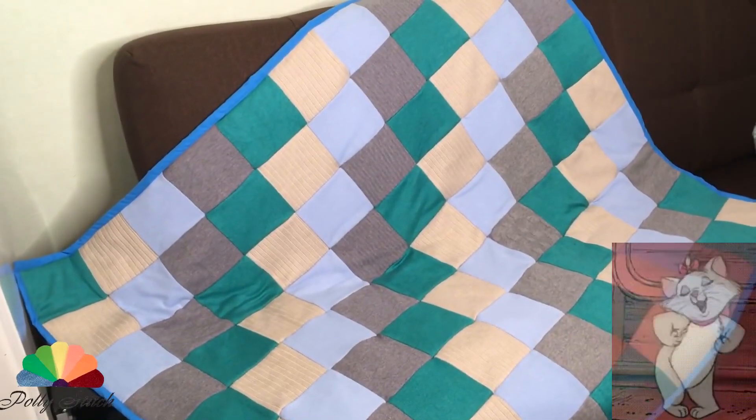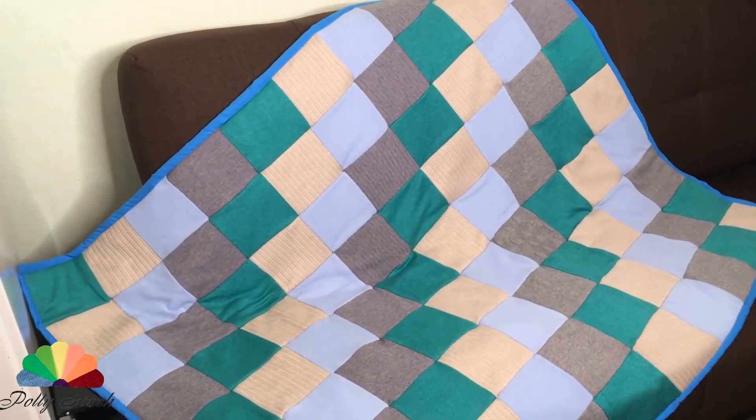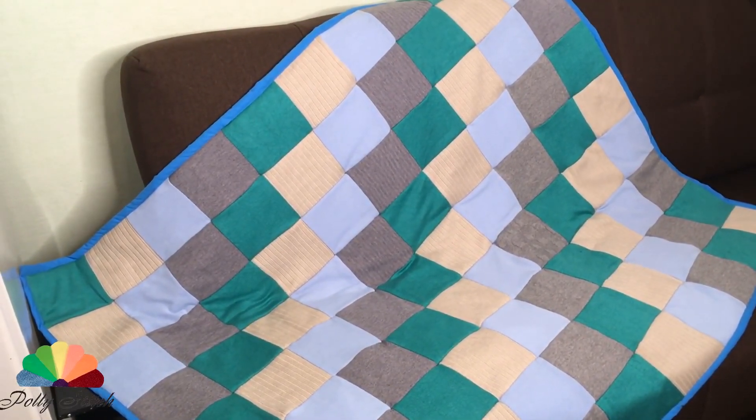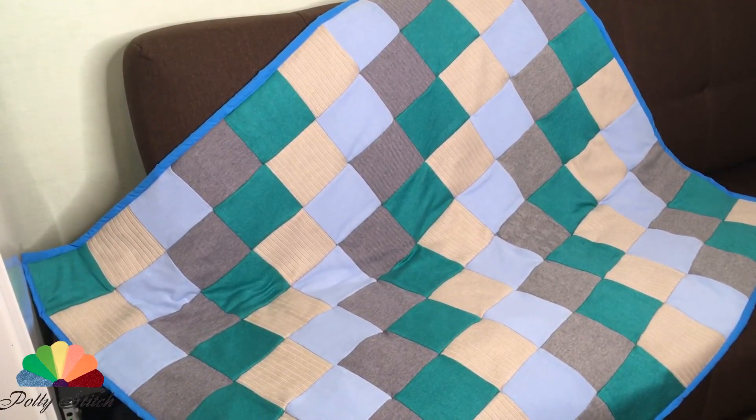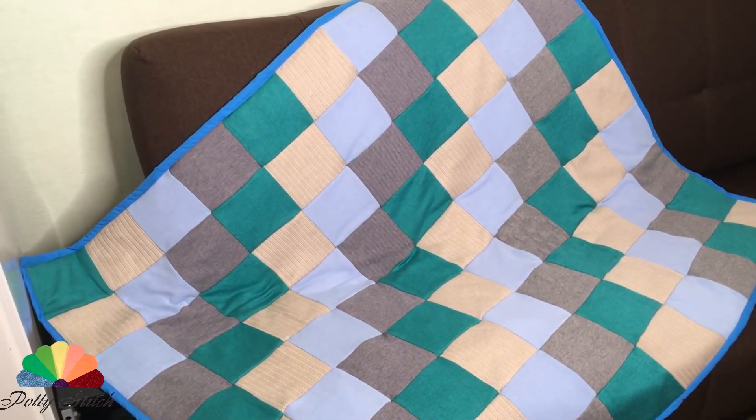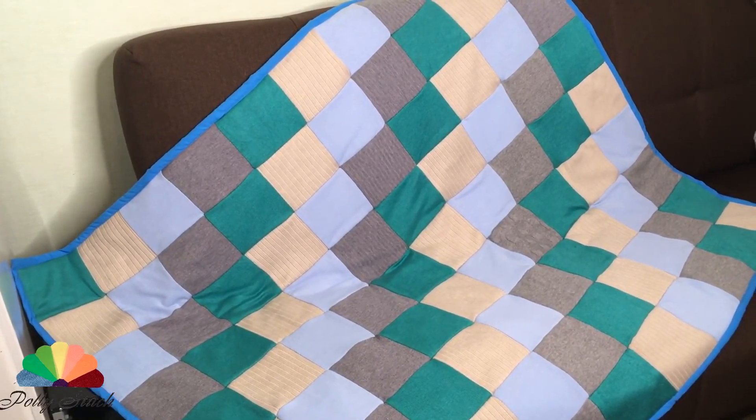The work is ready. I made a very cute, wonderful blanket from old sweaters. Let me know how you like the idea and share your results in the comments. Thank you for watching — subscribe to the channel and see you in the next video.